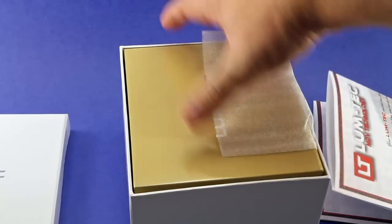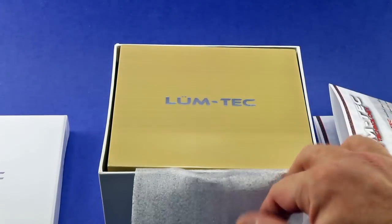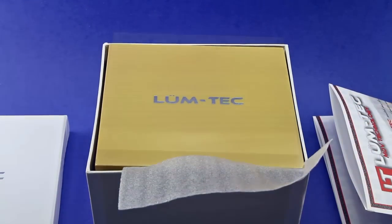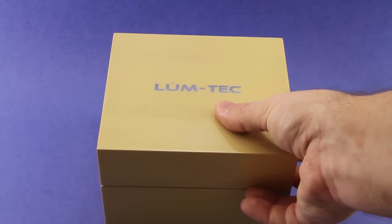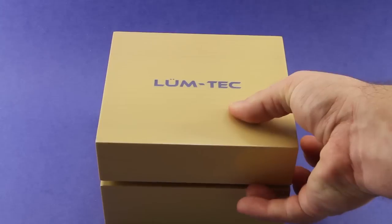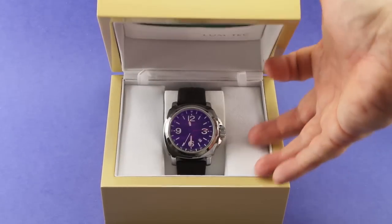Inside we have a very nice wooden box. I'll go ahead and take that out. I've taken the wooden inner box out from the white outer cardboard box. It's a very nice wood box with a high gloss polyurethane coating — very nice. It certainly looks good on a dresser. It's a very nice presentation box.